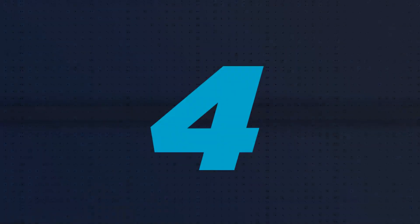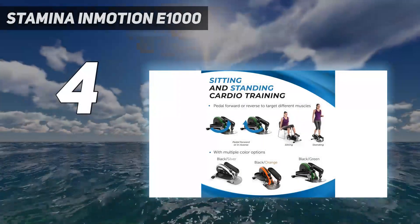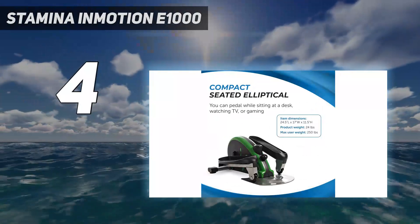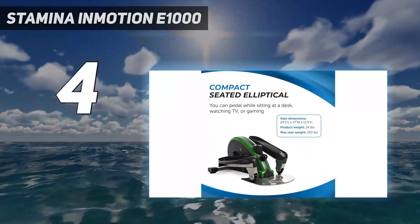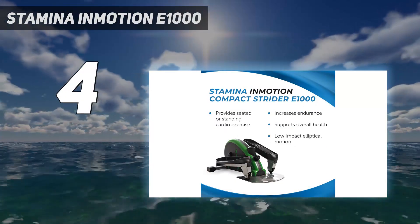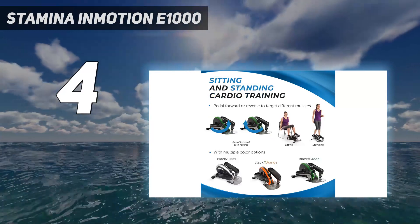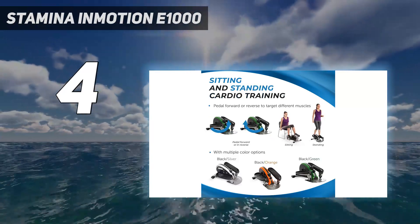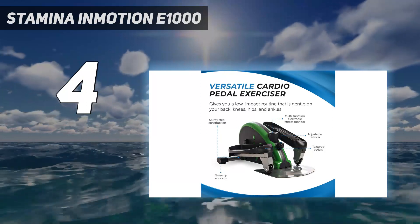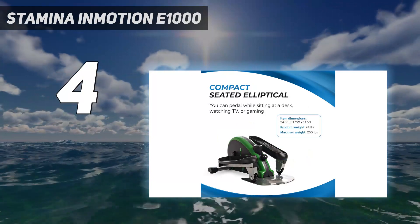Coming in at number 4: the Stamina InMotion E1000. Stamina's InMotion Elliptical is smooth and sturdy, with easily adjustable resistance. But the real highlight of this product is its compatibility with the Mauve Smart Audio Coaching App. The app offers an assembly guide video, personalized audio workouts, and integration with iHeartRadio. On the LCD monitor, you can easily switch between total strides, exercise time, and calories burned.